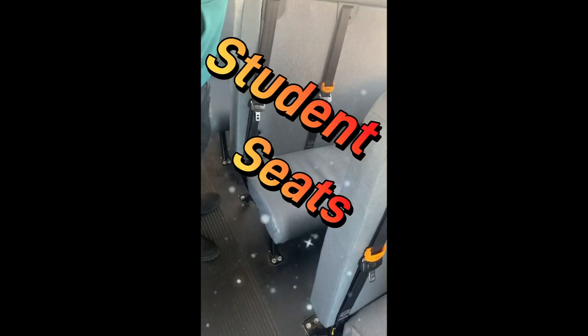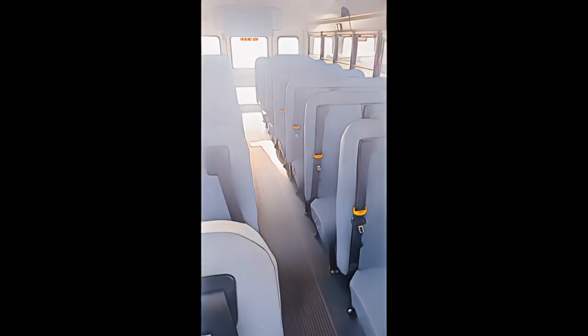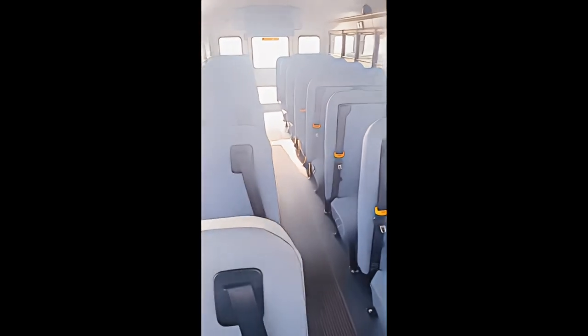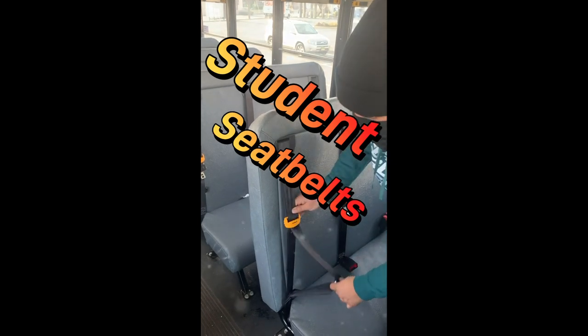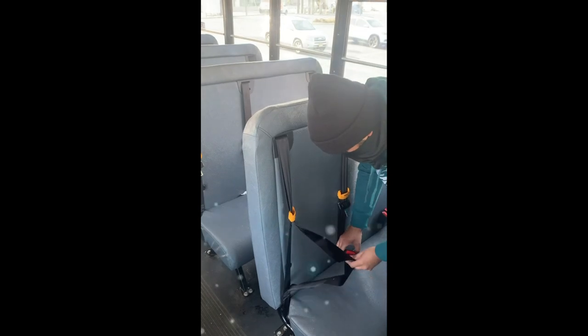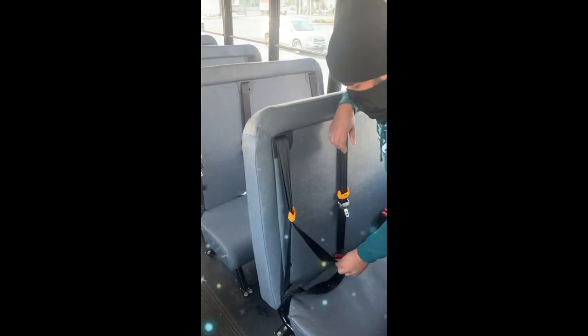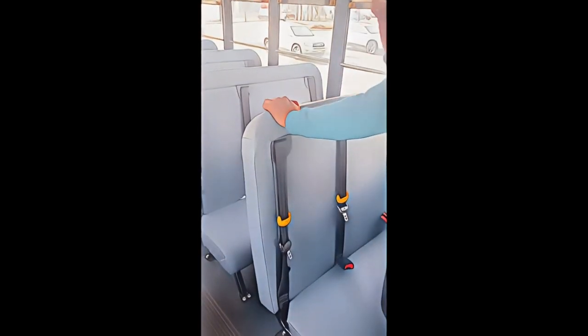I'm now going to check my seat frame. The seat frame is firmly attached to the floor with no damages. I'm going to check the rest of my seats the same way. Now I'm going to check my student seatbelt — it is securely mounted, properly adjusts and latches with no rips or frays. I'm going to check the rest of my student seatbelts in the same way.